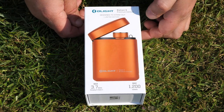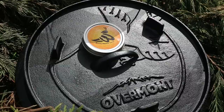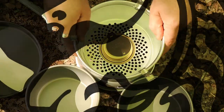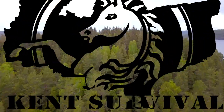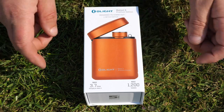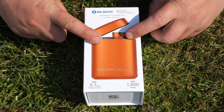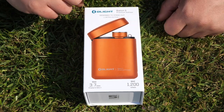Welcome back, everybody. Thanks for clicking through. Today we're going to be looking at the Olight Baton 3 Premium Edition.